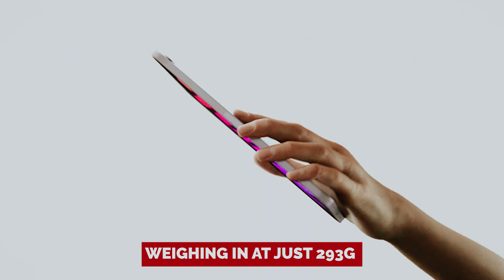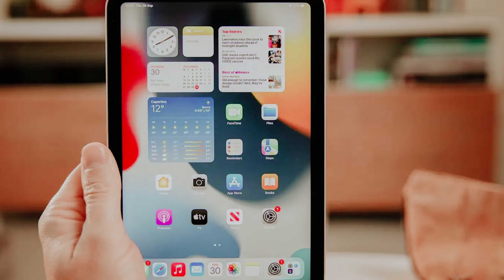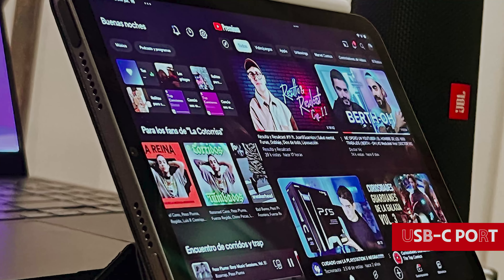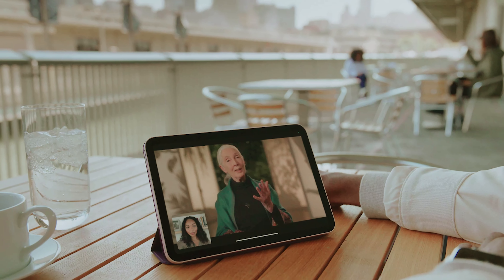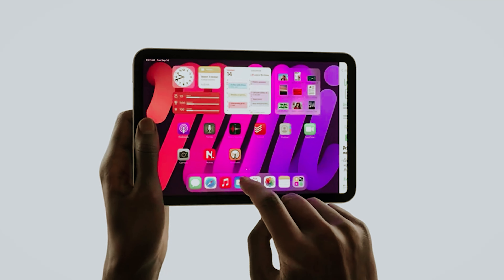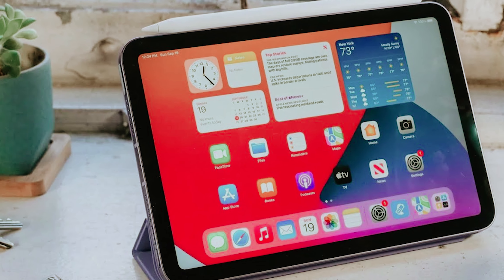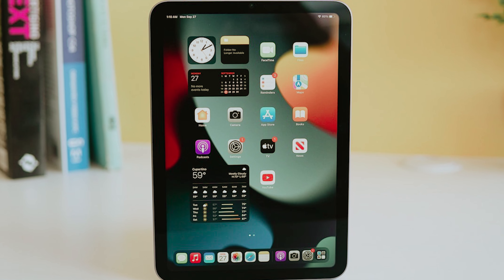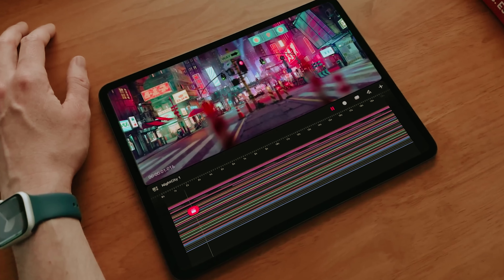Weighing in at just 293 grams — less than a bag of chips — it's basically the featherweight champion of tablets, perfect for those crowded commuter trains when you're trying to avoid elbowing your neighbor. And let's talk about that USB-C port: suddenly the world is your oyster — connectors and accessories galore. With a glorious 8.3-inch IPS LCD screen that's bright and color accurate, long sessions of Netflix binging or digital sketching won't strain your eyes. Yes, you're still paying for that Apple logo, but in return you're getting exceptional value with the iPad Mini. Go ahead, treat yourself. You deserve it.